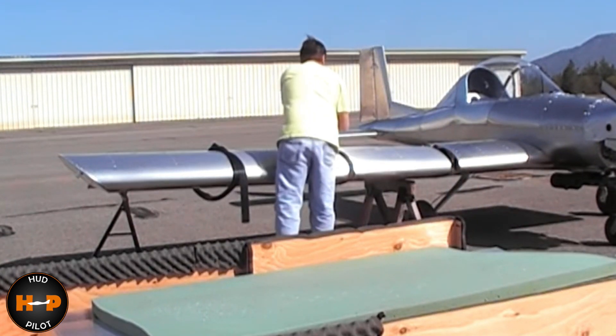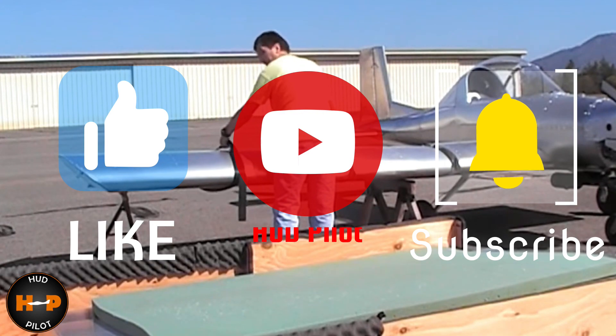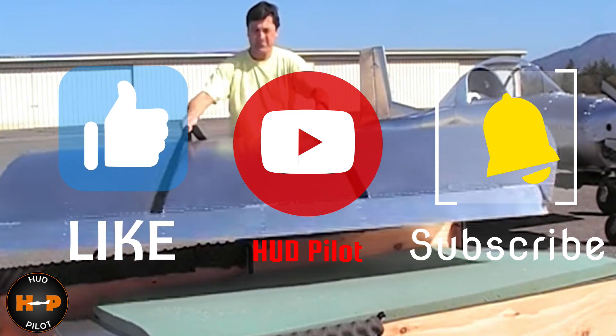If you haven't already done so, don't forget to subscribe and hit the notifications so that you'll know when the next video is released.